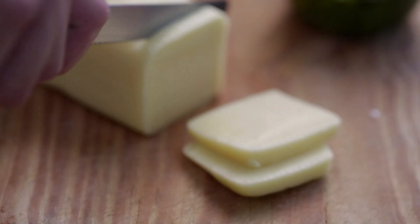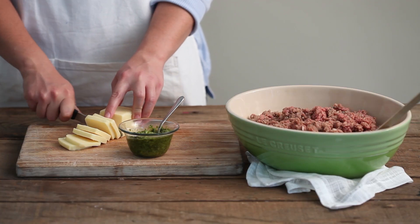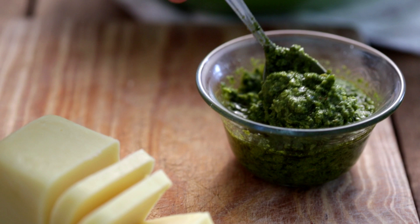For the meltingly delicious hidden centers you'll need a block of mozzarella sliced into chunks and half a tub of Pick n Pay fresh basil pesto.